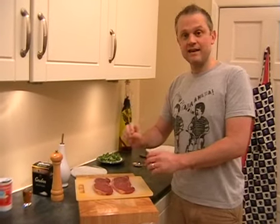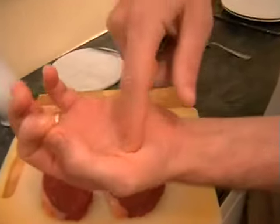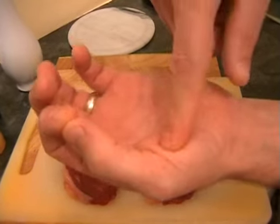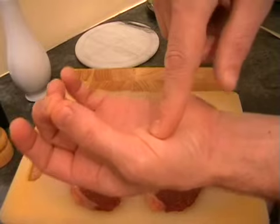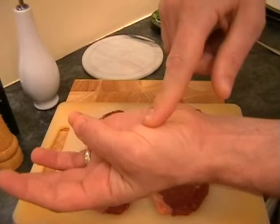If yours is slightly thicker, I'm going to show you a really good way of testing whether you've got it rare, medium, or well done, so you can do yours exactly how you like. Get your thumb and forefinger together, touch them and press the meaty part of your thumb - it's nice and soft and squidgy. That's roughly how a rare steak will feel. Move to your next finger and that'll be medium, then the next for medium well done, and if you want it rock solid, that's well done.